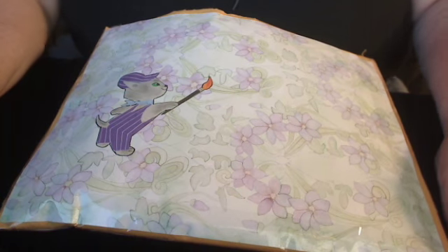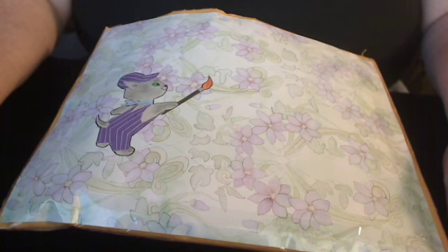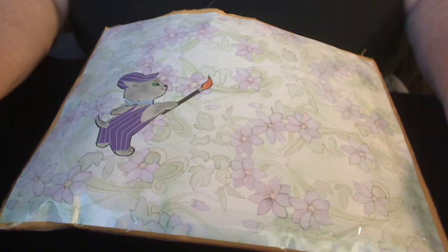Hi everyone, it's Stephanie. My YouTube channel is Lucky Snugs, and today I'd like to share with you an Easter flip book that I made, but first I'd like to show the envelope that I will be mailing it in.